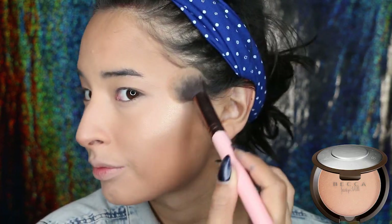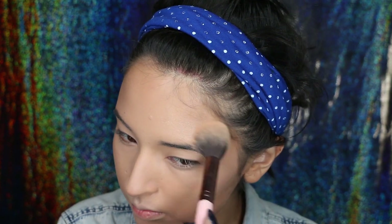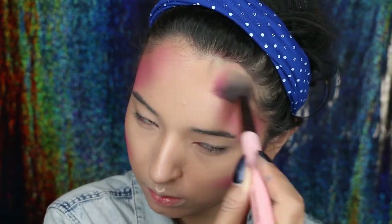We need highlighter now and I'm using Champagne Pop by Becca and I'm applying it on the highest points of my cheekbones. Also a tiny little bit on the bridge of my nose to make it look slimmer.